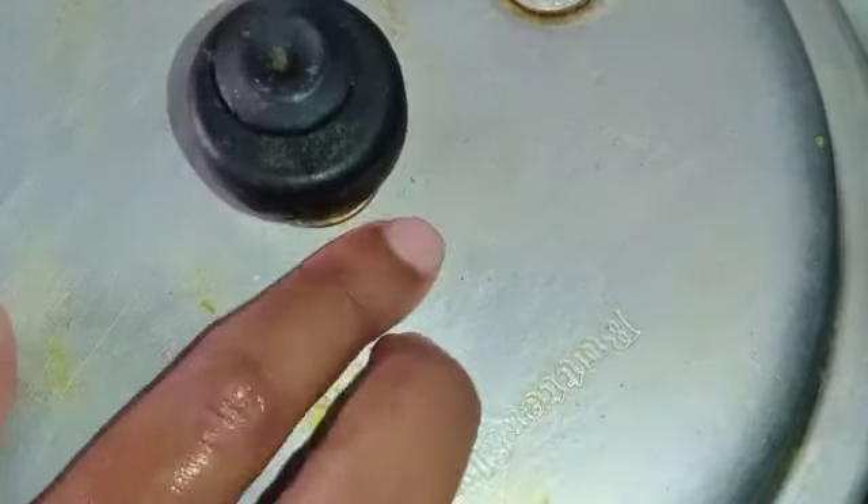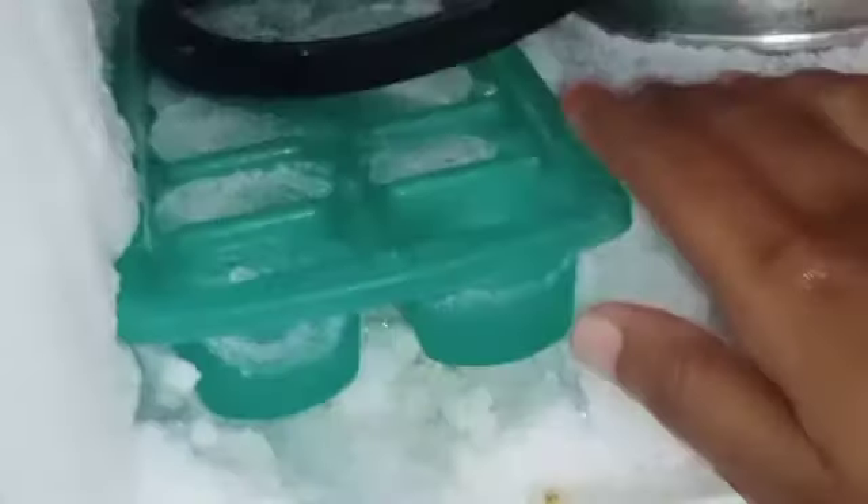Tip number 4. If you put the cooker on the side, put the whistle on the side. For this tip, you can use the gas cut to get the fridge. It is a full fridge. If you do this, you will have a leak. You can use the gas cut.